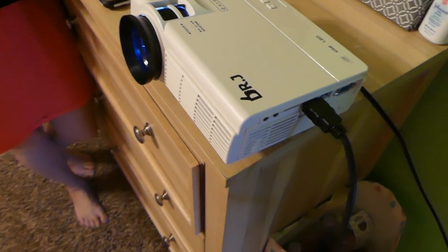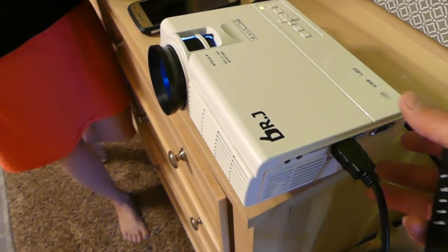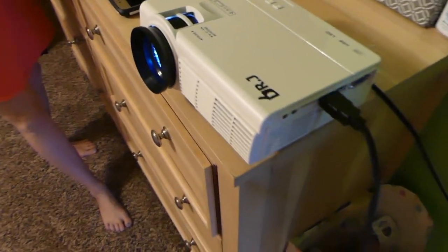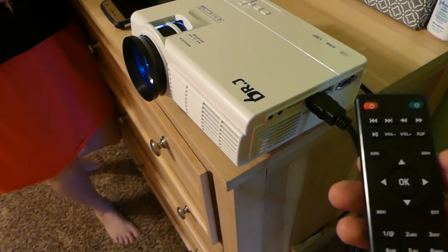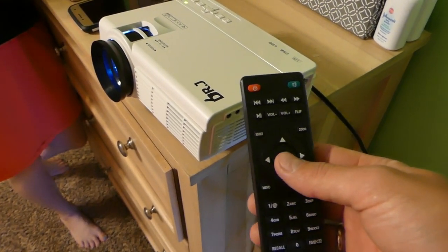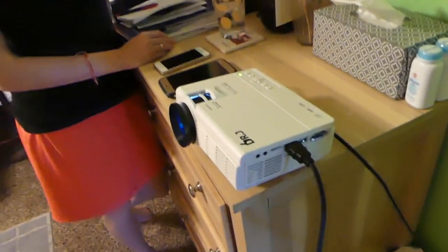It's on now. You can definitely hear the fan — it has a good cooling system. It's noticeable but not terrible. This is the remote control, and when you click Source I'll turn the light off quick so you can see it better.